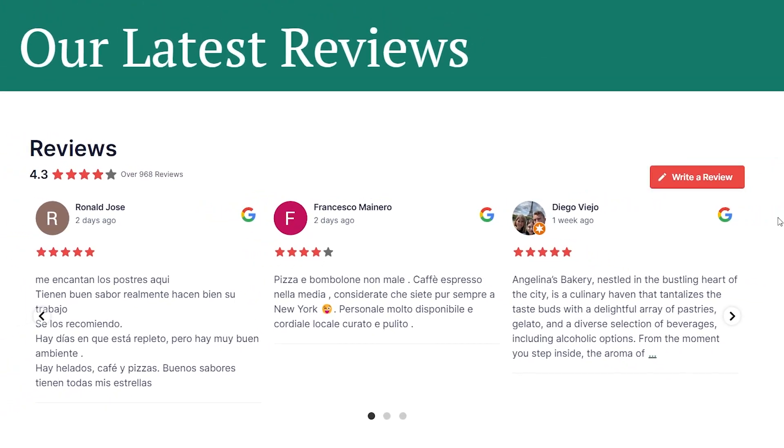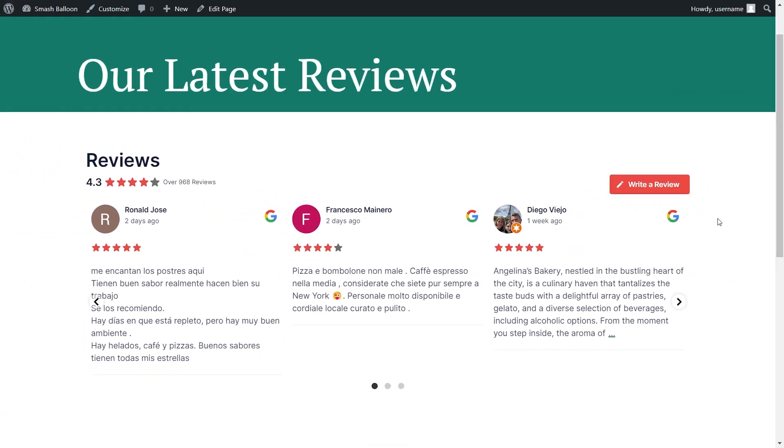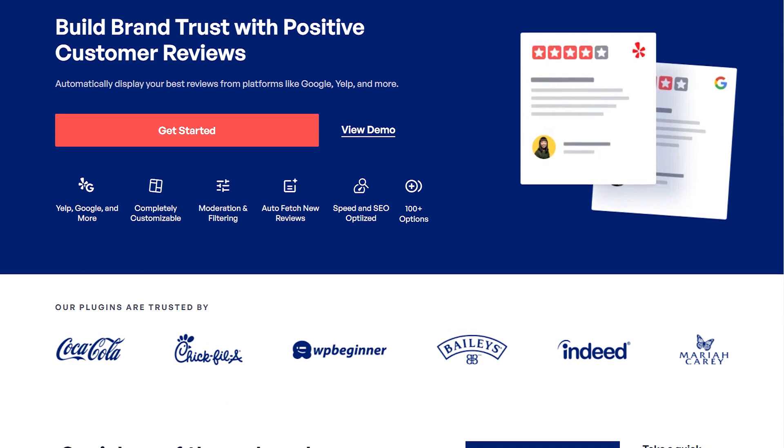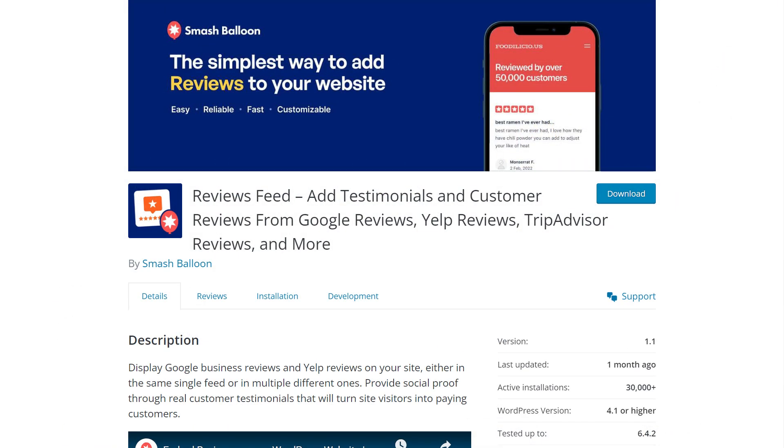In this video, I'm going to show you how to easily embed Google reviews on your WordPress website in fast and responsive feeds like this. To do that, I'll be using the SmashBalloon Reviews Feed Pro plugin. I'll be demonstrating using the Pro version of the plugin, but you can check out the free version with less features through the WordPress repository.